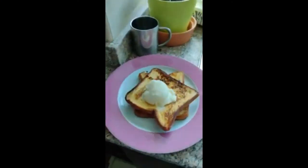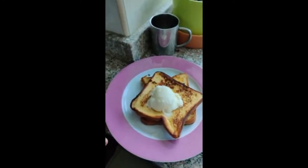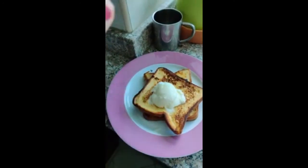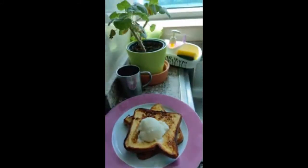Alright guys, this is the end result — this is how they look. I like to add some vanilla ice cream, as you can see here, but you can add other sides: melted chocolate, strawberries, whipped cream, or maple syrup on top — it depends on what you like, what you have at home, what you prefer. I prefer ice cream — I'm such a kid!